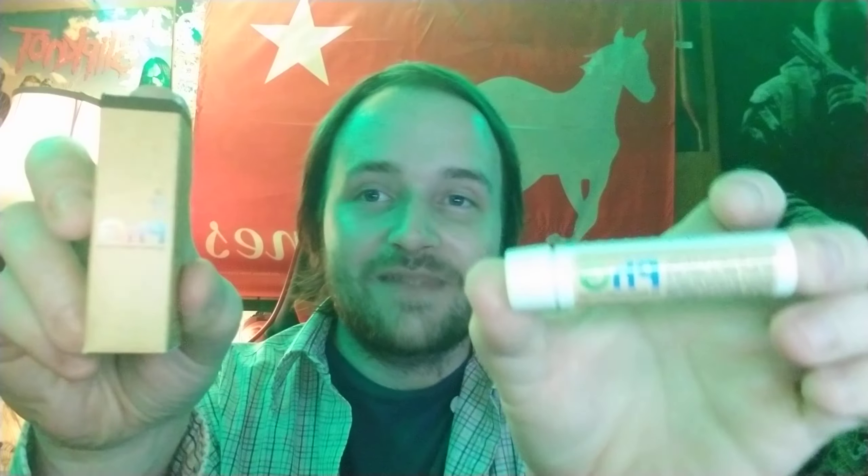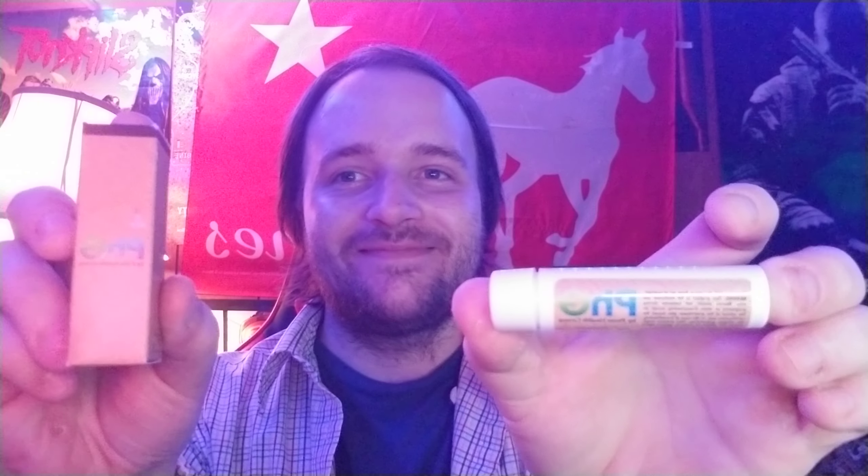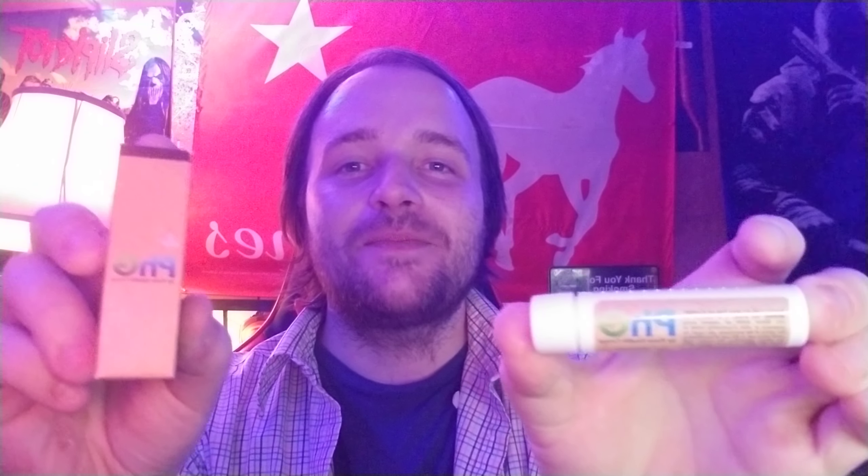That's going to wrap up today's unboxing video of PennHealth Group's live resin cartridge, half gram, 500 milligrams of Banananium. Getting myself a thumbnail here for my picture. All right, I'll see everybody in the next video. Make sure to subscribe, click that like button, turn on notifications, leave a comment below. Peace, love you all. And we just got to 200 subscribers — we're at 201 now. Let's get to 1,000, all right?